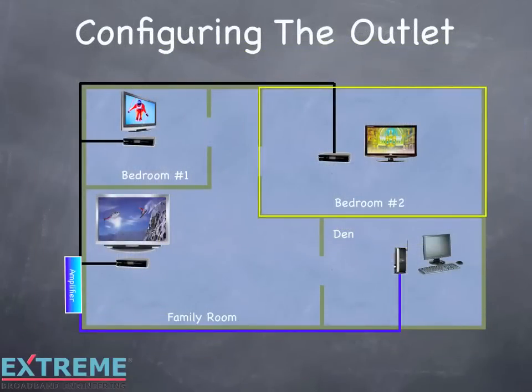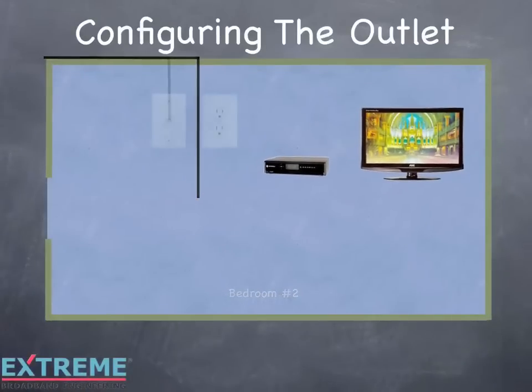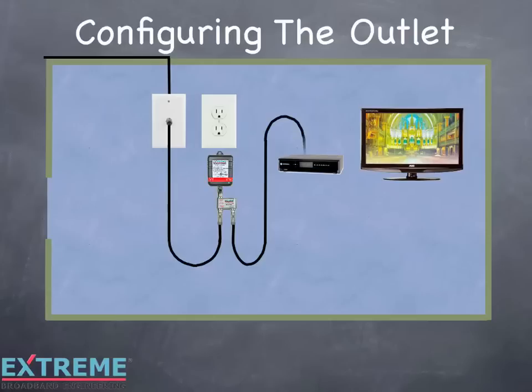Let's now configure the outlet location in bedroom number 2. Connect the power inserter's 'to power supply' port to the power pack. Connect the cable from the wall plate to the power inserter's 'to amplifier DC/RF' port. Connect the cable going to the customer premise equipment to the power inserter's 'to amplifier RF/DC' port. Install the other service loss tag onto the cable close to the connector connected to the power inserter's 'to amplifier RF/DC' port. Next, plug the power pack into the AC outlet. Secure the power pack to the AC outlet using a screw through the mounting hole at the top of the power pack.